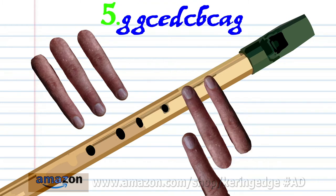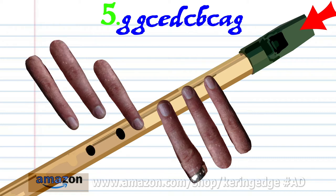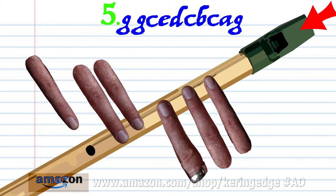Put fingers 1 to 2 on holes 1 to 2 and soft blow twice. Put fingers 1 to 6 on holes 1 to 6 and hard blow once. Put fingers 1 to 4 on holes 1 to 4 and hard blow once. Put fingers 1 to 5 on holes 1 to 5 and hard blow once.